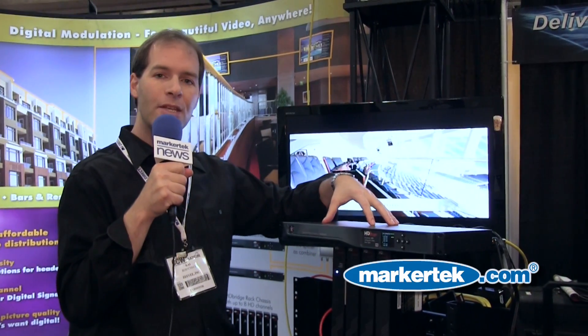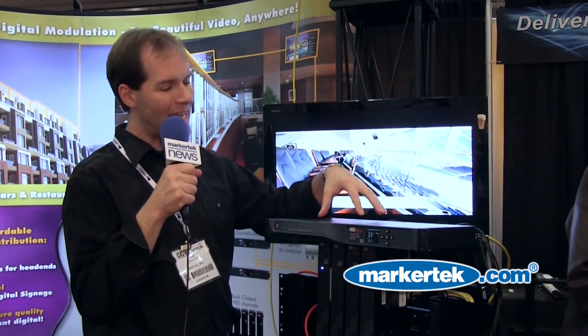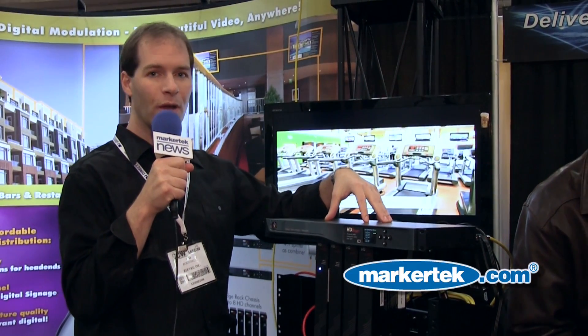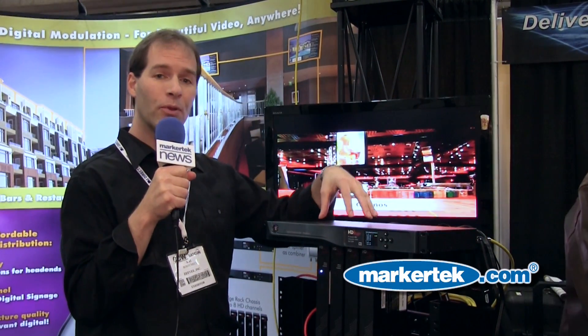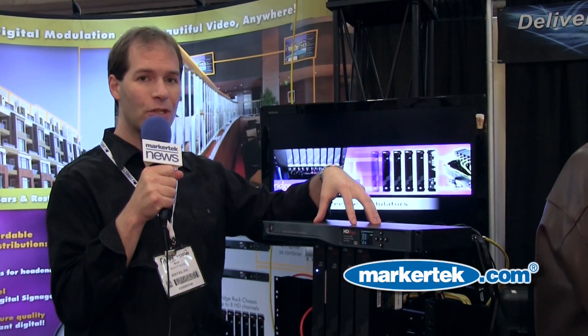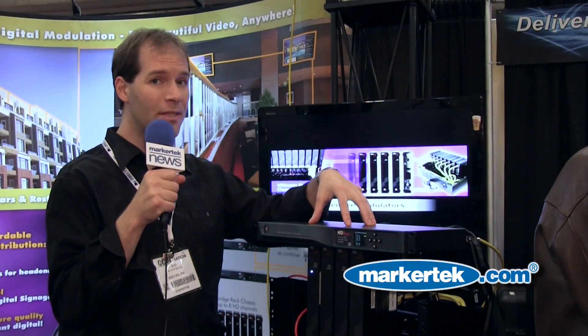Here's the solution. The HDB 2380 has eight channels that are driven by composite inputs. All you do is unplug your analog modulators, plug them into this modulator, and then you get a 480 digital quality picture. It's not as good as HD,